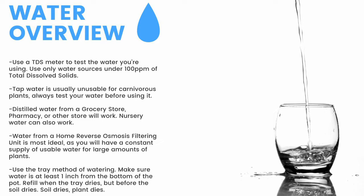Tap water is usually unusable, so make sure to test it before use. Distilled water from a grocery store, pharmacy, or other store will work. Nursery water will also work. Water from an air conditioner or dehumidifier can be used but is not recommended for the long term. Use the tray method of watering and make sure the water is at least one inch from the bottom of the pot — if the soil dries, the plant dies. Top-water all plants except Pinguicula and some small rosette Drosera every two months to prevent mineral buildup, promote oxygen exchange, and prevent most fungal growth.